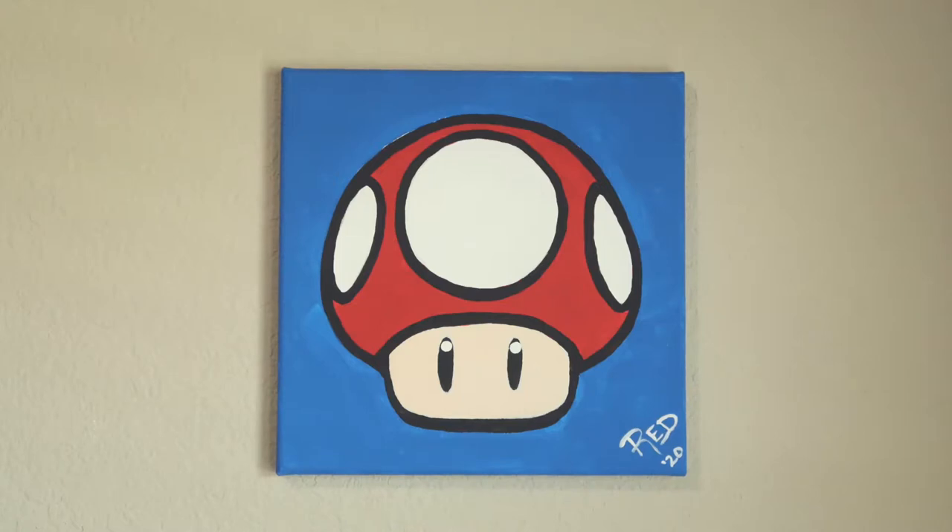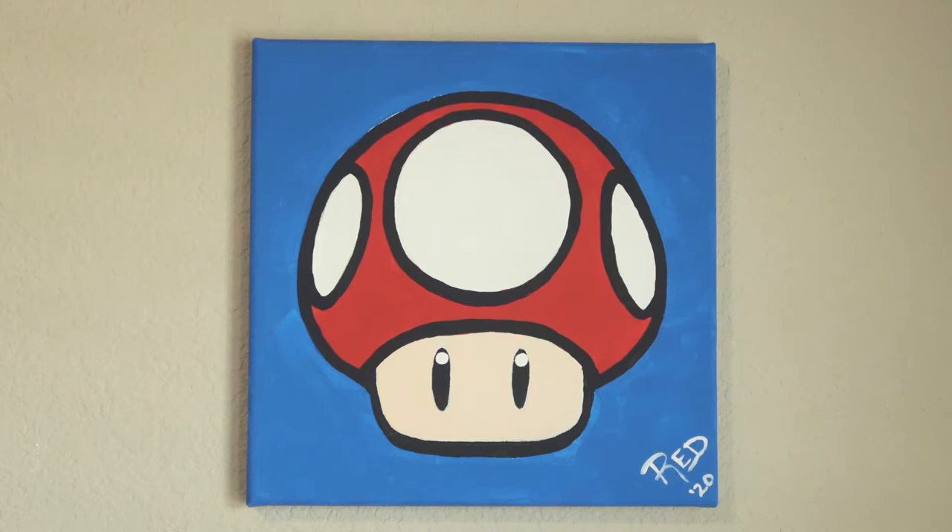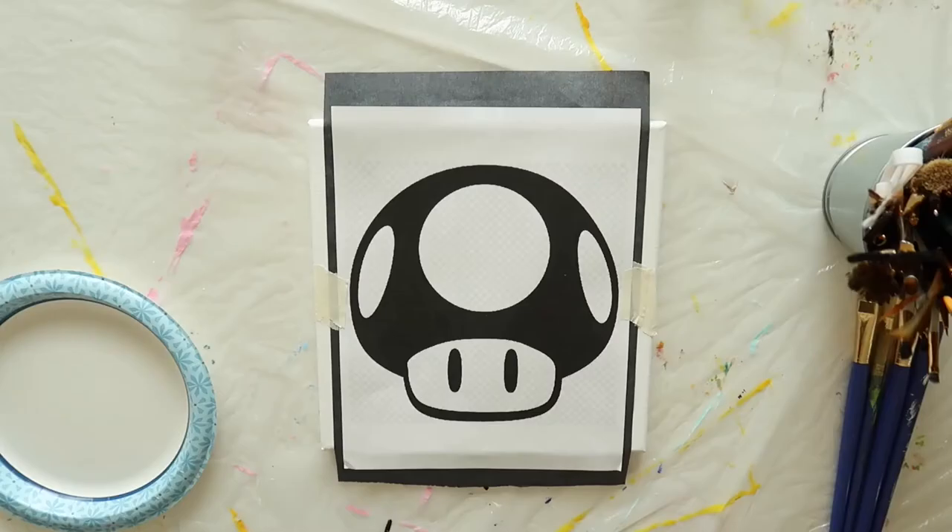Today's Kids Can Paint project will be this cute and adorable mushroom from Super Mario Brothers. We'll be painting on a 10 by 10 inch canvas using acrylic paints. Simply follow the link in the description box below to download today's free traceable, gather your paints and materials, and then have your child or student follow along with this step-by-step video as I teach them how to paint.